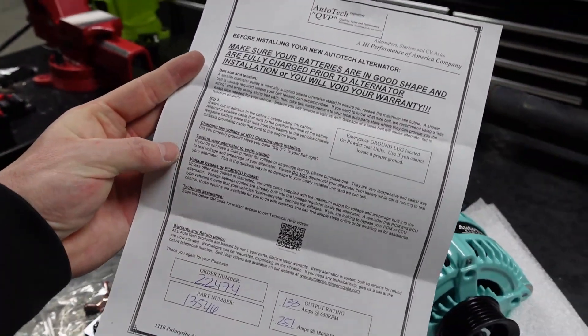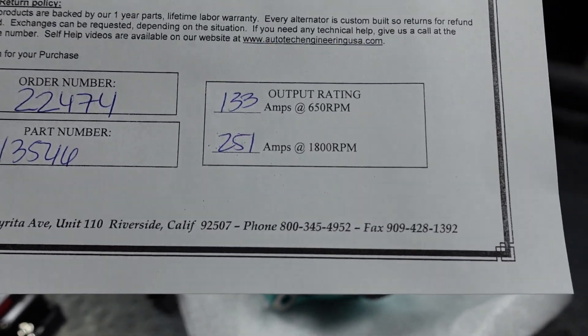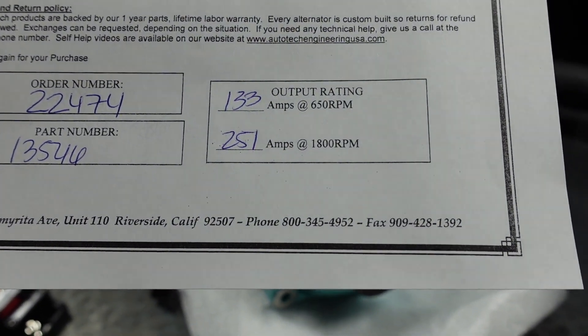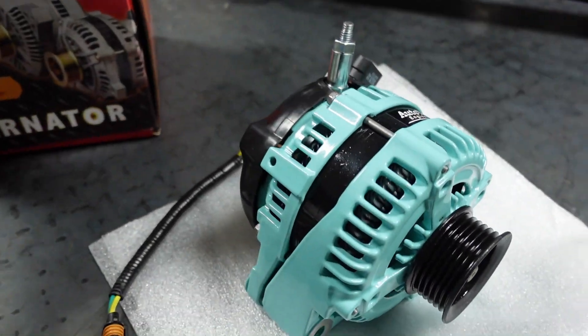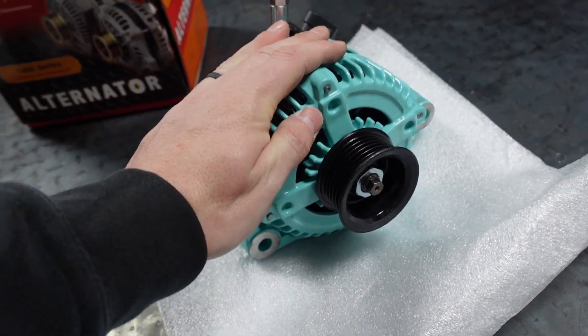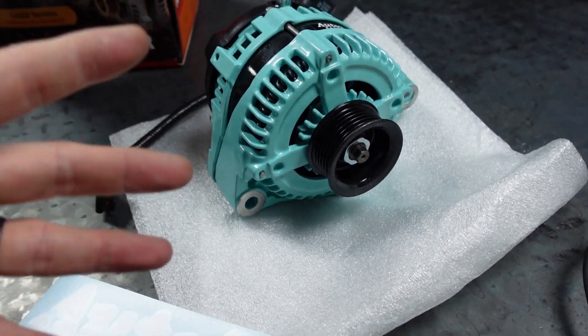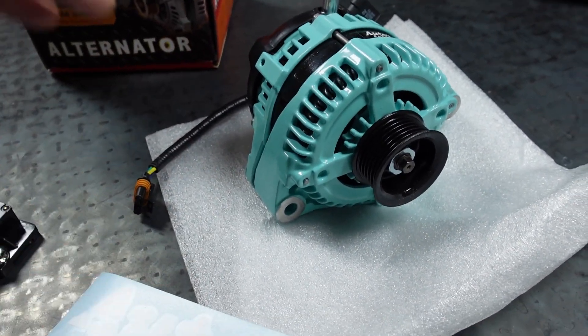I do like the fact they come with a little sheet that tells you the order number, your part number, and the output rating at 650 RPMs and then at 1800 RPMs. This should be about 240 amps at my idle, which is 800 to 1000 RPMs. Depending on your injectors and getting it to idle properly, so on and so forth.